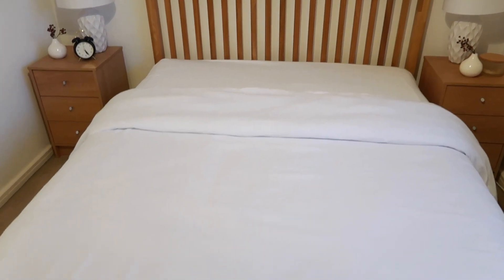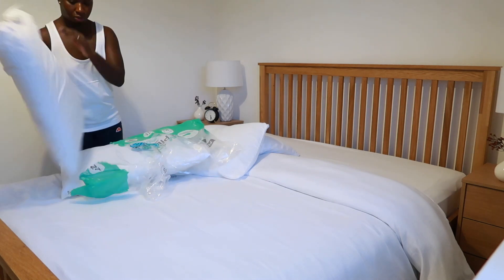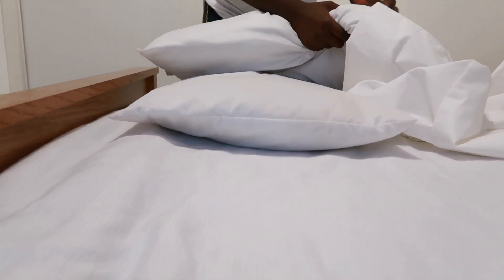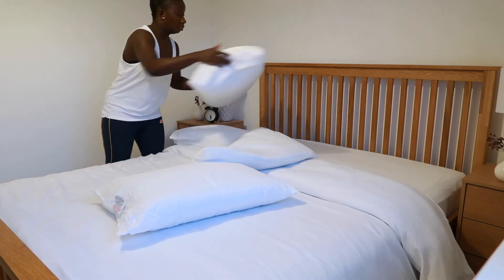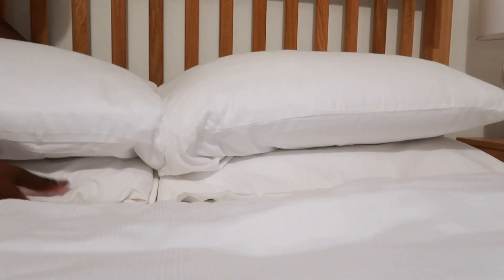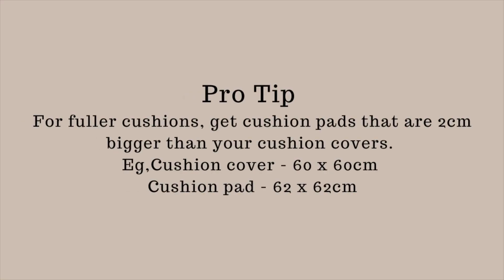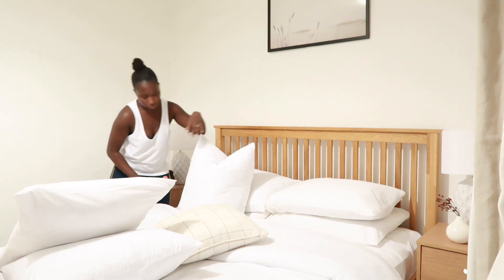Now that our duvet is laid, it's now time to focus on our pillows that will be going right at the back. I'm going to be adding two of the pillows on top of each other just like this, and this is going to give us the elevation and the plushness — everything that we're going to need. I'll be using three continental pillows on the bed as I have a king size bed and this will just give me the fullness that I need.